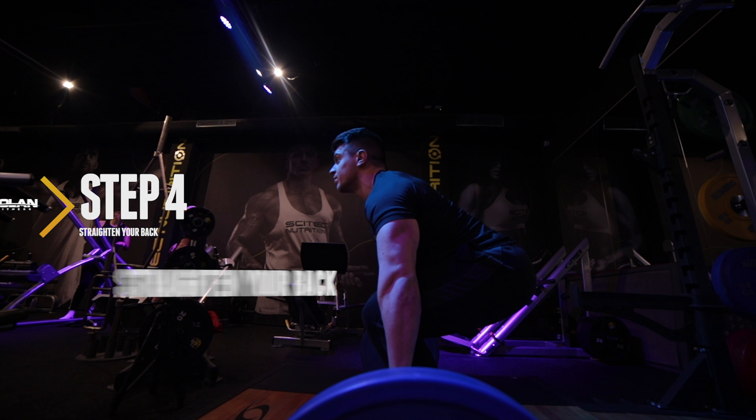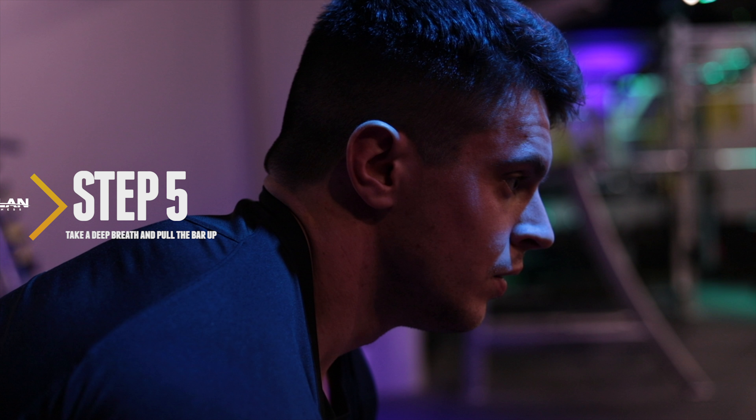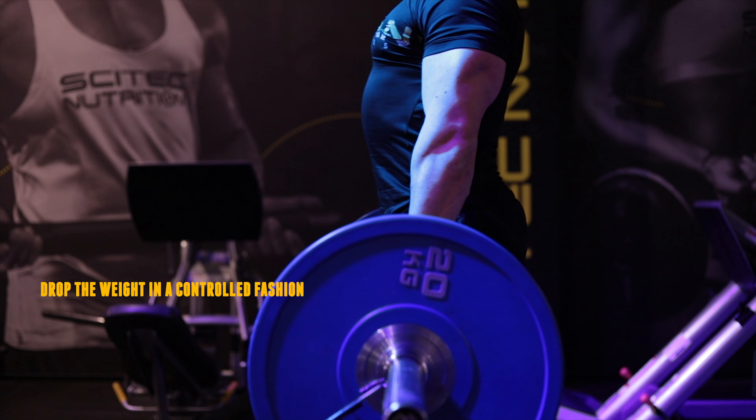Step 4. Straighten your back by raising your chest up. Step 5. Take a deep breath, pull the bar up while exhaling, holding the weight at the top and then drop the weight in a controlled fashion.